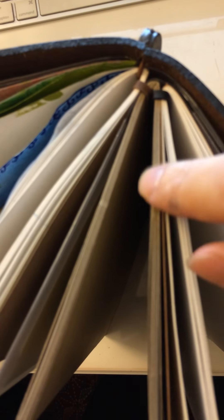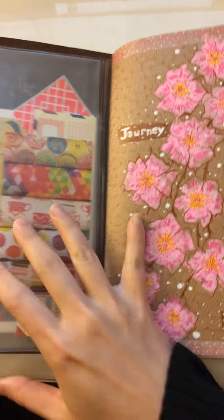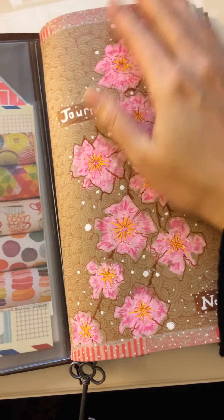You can fit roughly three notebooks in here. I got the original notebook that came with the cover, a craft notebook, and a lined notebook in the back for writing. You're probably wondering what those rubber bands are - they help you attach one notebook next to another notebook, and I'll show you more about that later.